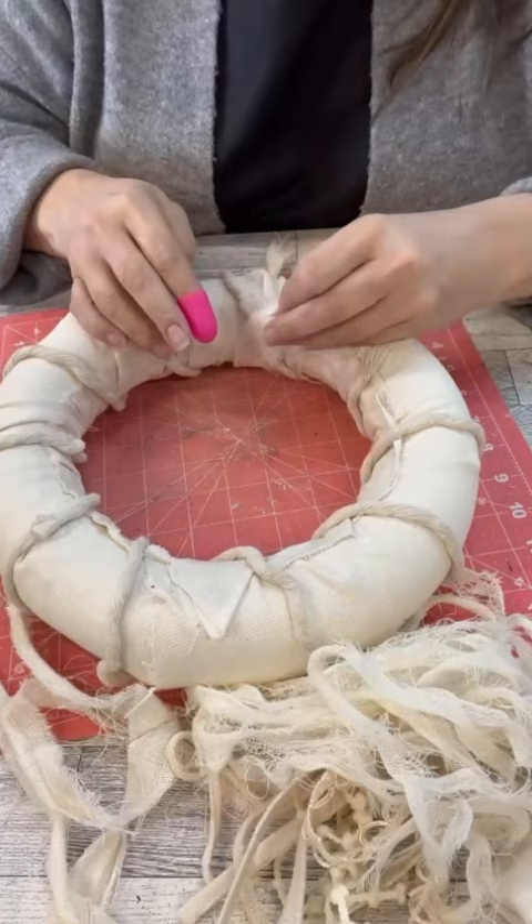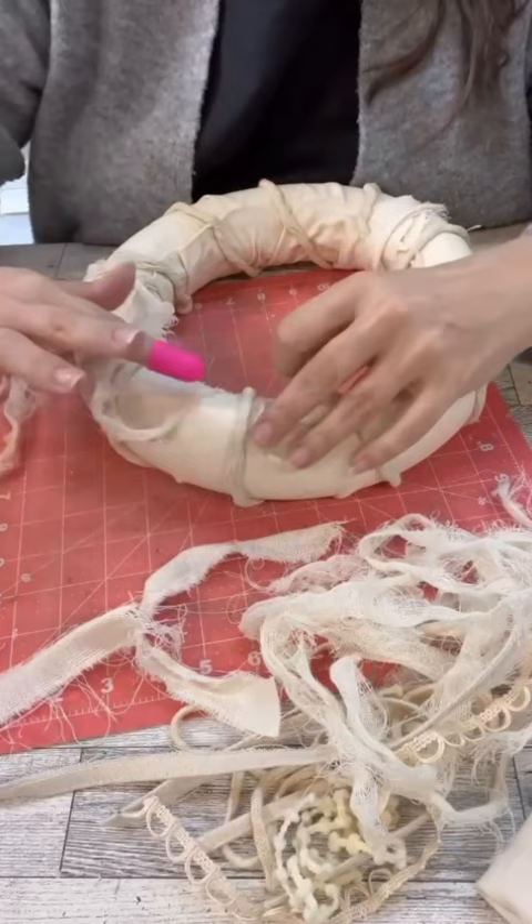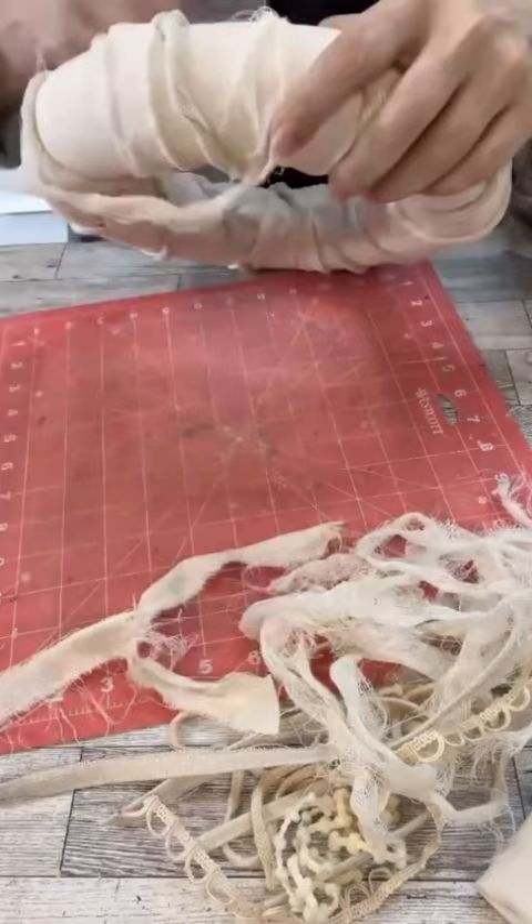So now I just start hot gluing every little piece of all the things, and I cleaned out so much of my scrap box — it's great. This is just fabric and ribbons and all the things, but look how cute this turned out.